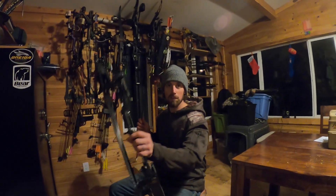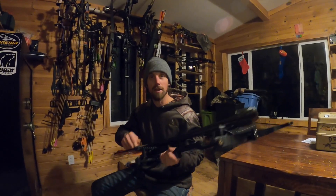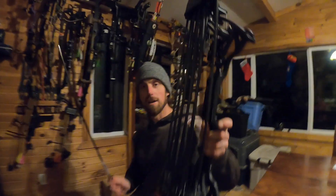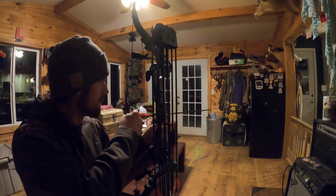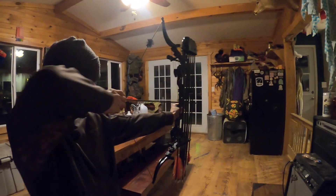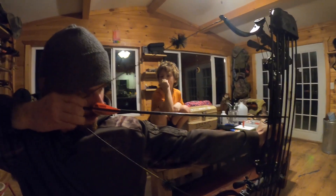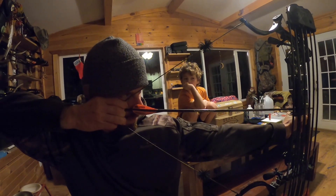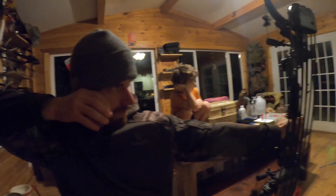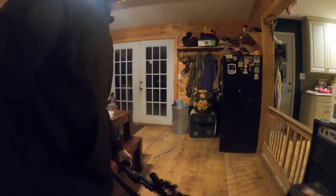Anyway, finger shooters, try that deep hook training method — not for accuracy, just for training. I'm telling you it works, and I've done it a bunch and I know it can help you too. All right, just close range training — lock into your anchor, push-pull, let her go. See you guys on the next video.